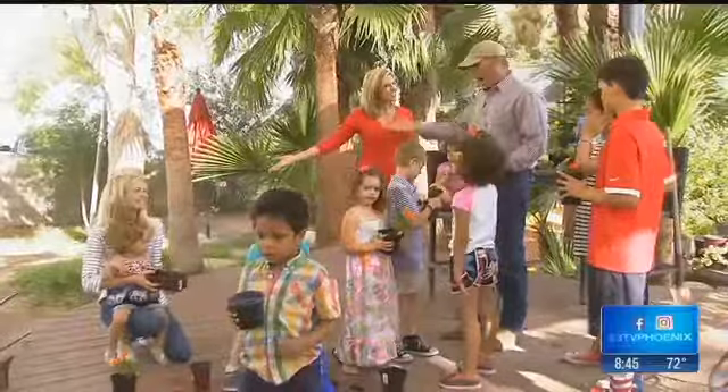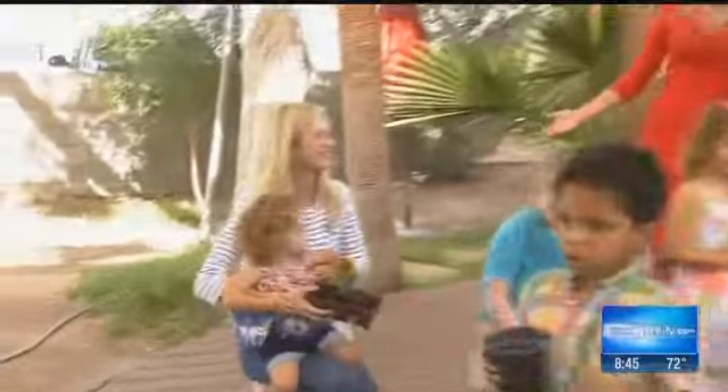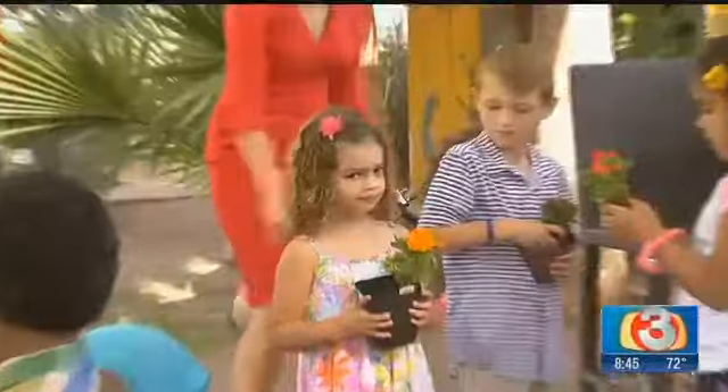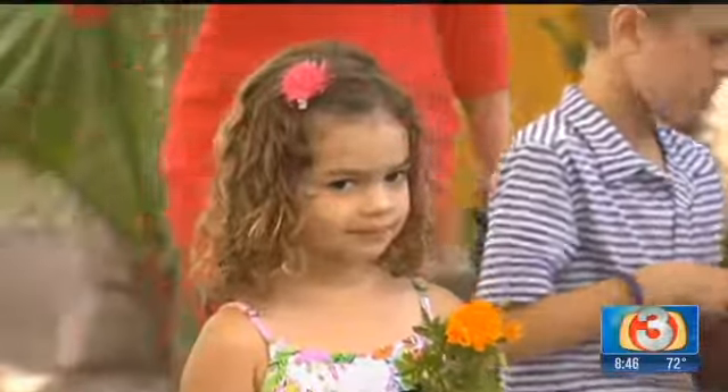You've got your daughter and your granddaughter here. I do. Carrie Ann's over here. Here's another begonia for you. And there's Olivia right here. These are all my granddaughters right there — two of them and, of course, my daughter. And then lots of other kids.